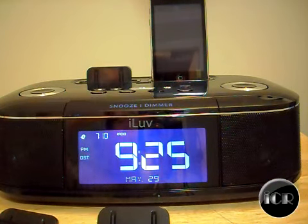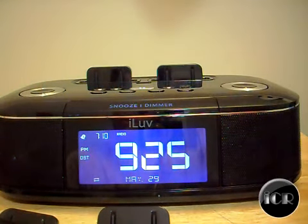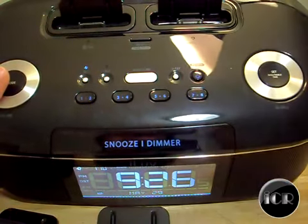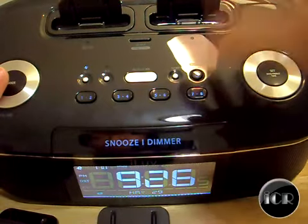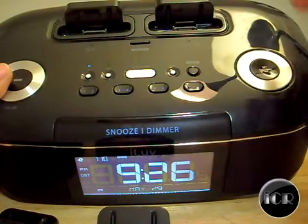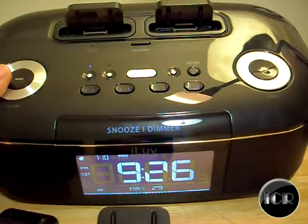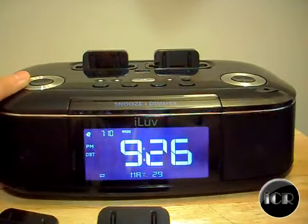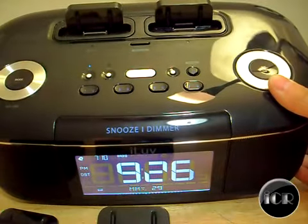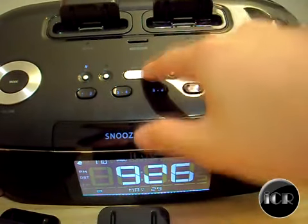Now for the buttons — this is the select button, and also the time sync. A really cool feature is the time sync functionality: when you put in your iPod and press this button, it automatically syncs up with the time on your iPod. So if the clock isn't set correctly when you first get it, just plug in your phone, press the button, and it's synced and ready to go. There's also an auto scan button for radio.